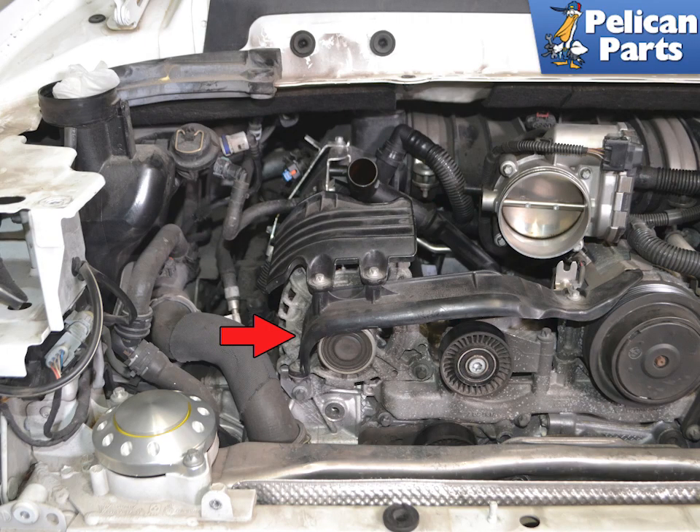Most people replace the alternator when they have a problem with the charging system, when in fact it's just a faulty voltage regulator. You can have a shop check the alternator, but if the bearings and posts are good, there's a good chance it's just the regulator. You can save yourself a lot of money by simply changing out the regulator.